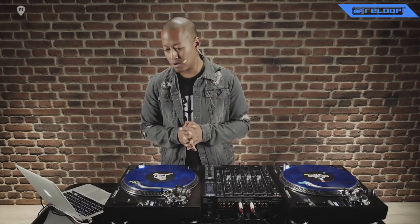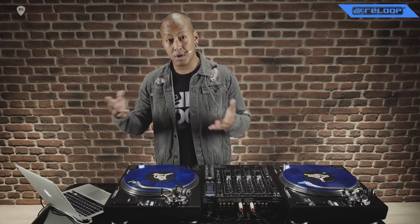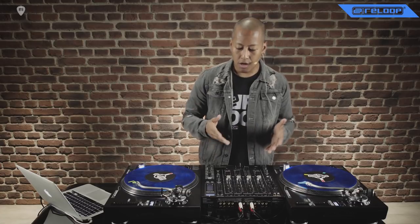It's really an awesome product, and I also had some input in the design of this. So I'm really happy to see how successful this product has been on the market. Let's now have a look at the RMX90.